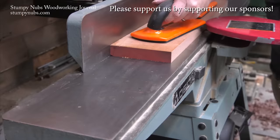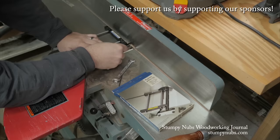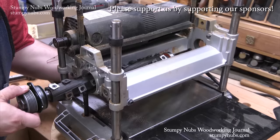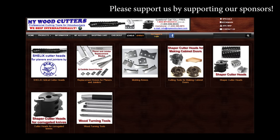MyWoodCutters.com is the sort of small business I like to support. Stefan is a great guy and he can find you knives and cutters for almost any joiner, planer, shaper, or molding machine. And his are the best prices if you're planning to upgrade to a helical carbide cutter head. Please use the link below this video to check with him before you buy somewhere else. Some small businesses are just worth supporting.